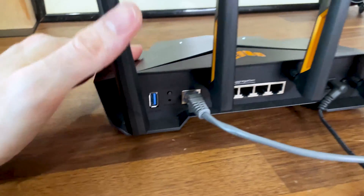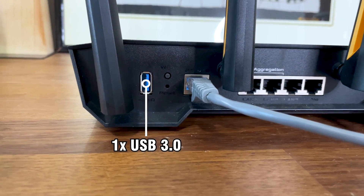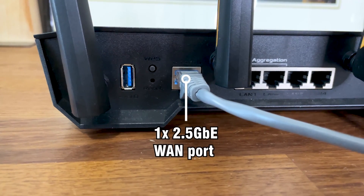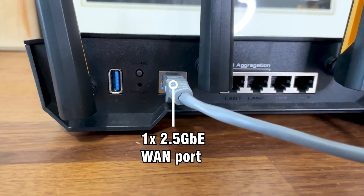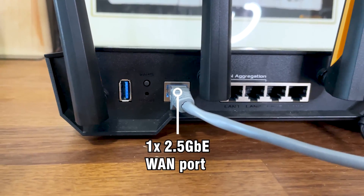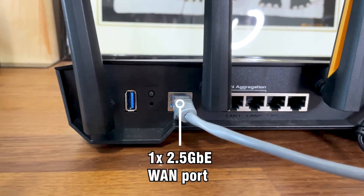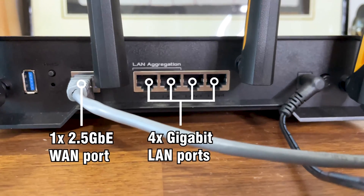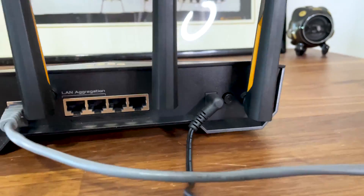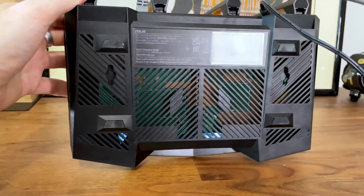From the left we get a USB 3.0 port, useful for data transfer, followed by the WPS and reset buttons. Then we get access to the single 2.5 Gigabit WAN port. I would have liked to see at least one other 2.5 Gigabit LAN port, but unfortunately the 4 LAN ports are just Gigabit. Lastly, we get the power port and power button, and you can also mount this router on the wall using two dedicated holes on the bottom.